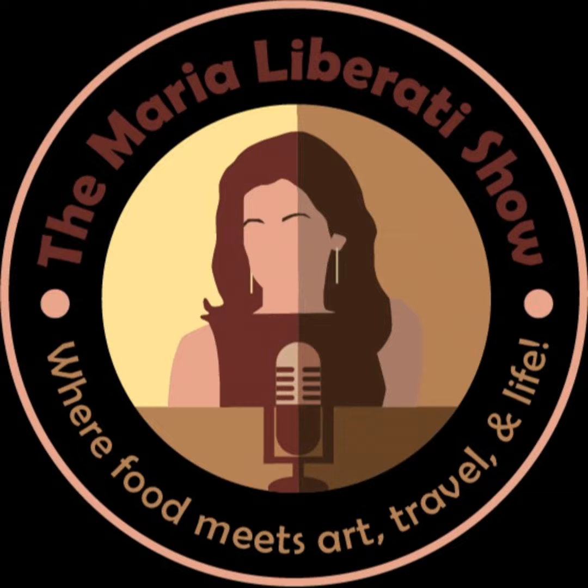So what does food mean to you? Hashtag your answer with hashtag the Maria Liberati Show in a recorded soundbite of 60 seconds or less, or a social media post of 50 words or less, or email directly to me at maria@marialiberati.com. If selected for an upcoming podcast segment, you'll receive an autographed copy of my book, The Basic Art of Italian Cooking. I'd love to hear from you. If you have any questions or ideas for upcoming segments, email me directly at maria@marialiberati.com. Until next time — peace, love, and pasta.